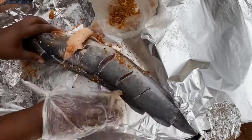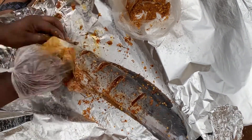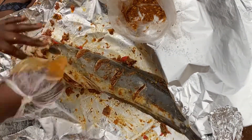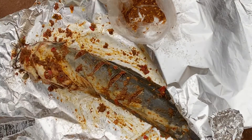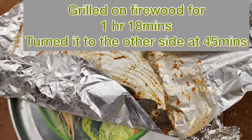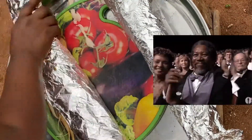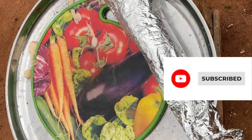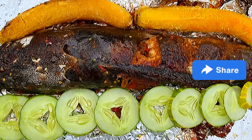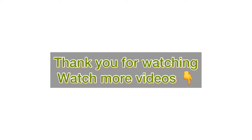Repeat the same process for your second fish. Place it in your oven, firewood, or coal pot — I'm using firewood. I allowed it to sit on fire for one hour and 18 minutes; at 45 minutes I turned it from one side onto the other, then allowed it to continue grilling. This fish was done in one hour 18 minutes. Thank you for staying till the end — please hit the subscribe button, drop a comment, share this video, and turn on post notifications so you'll see more spicy and interesting videos. I love you, bye!